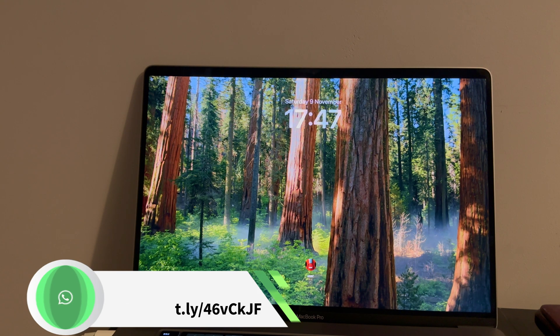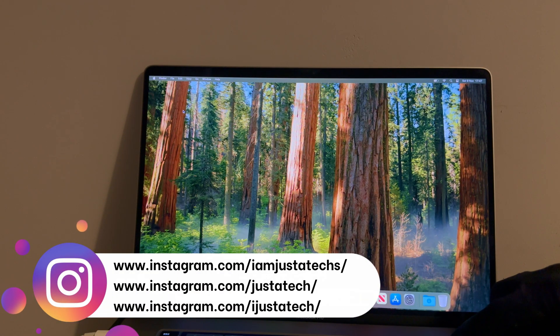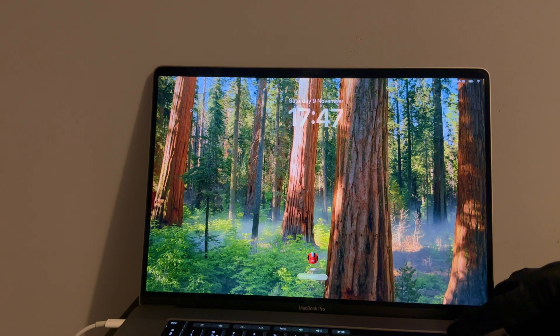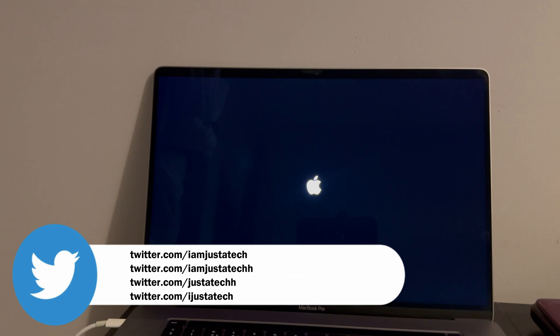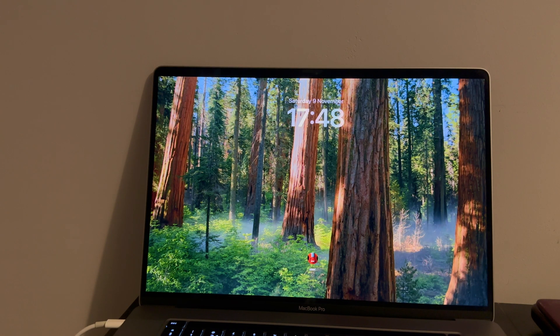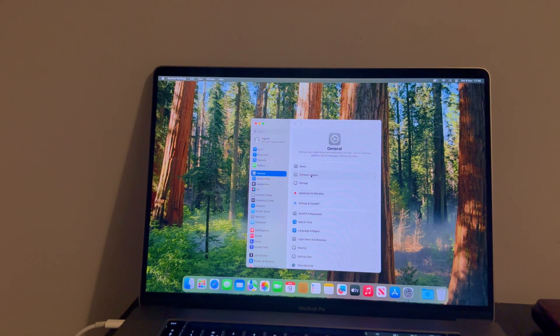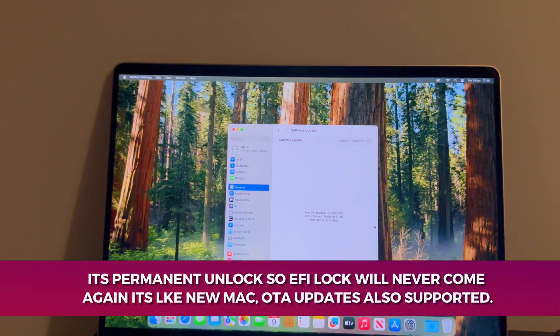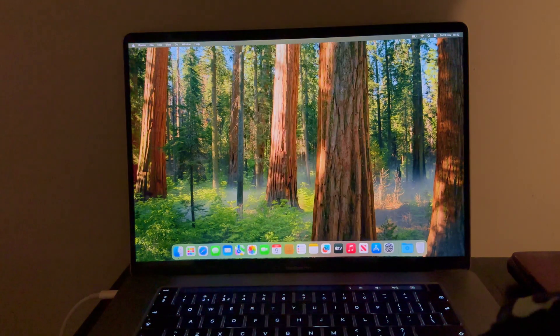After reboot, everything is good. I'll also demonstrate a force shutdown directly from the power button, and after that it works normally as well. Both ways are working — normal reboot and force shutdown from the power button. It's a complete removal so everything will work. Let me also go to recovery mode again and show you that recovery is completely unlocked and the EFI lock is not there.